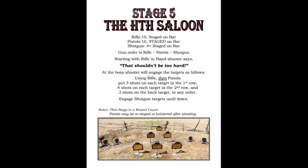Stage 5 is at the HDH Saloon, where we have everything staged on the bar again. Order is rifle, pistol, shotgun, and starting with the rifle in hands. Looks like this is a round count stage, so you must put three shots on each target in the first row, four shots on each target in the second row, and three shots on the back target. Nothing really splits in a pleasing manner here, so feel free to take a minute and think about it. Or don't. I'm not your mom. Here's how I did it.